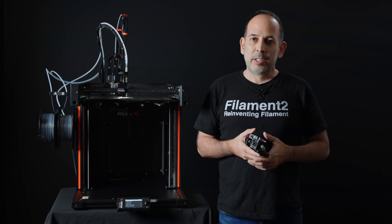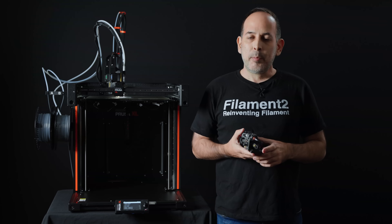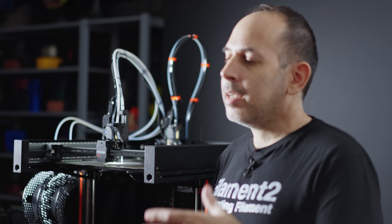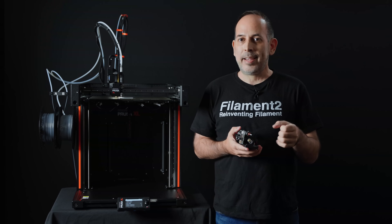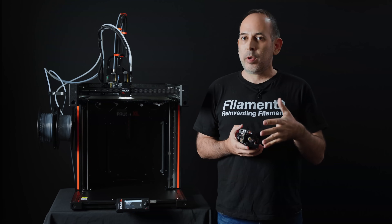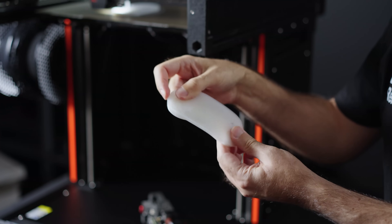Another cool feature is using the XL with multiple heads. You can combine silicone with plastic — print an embedded silicone hinge, or use the other head to support complex silicone parts.